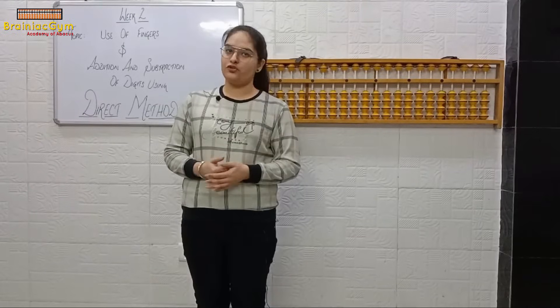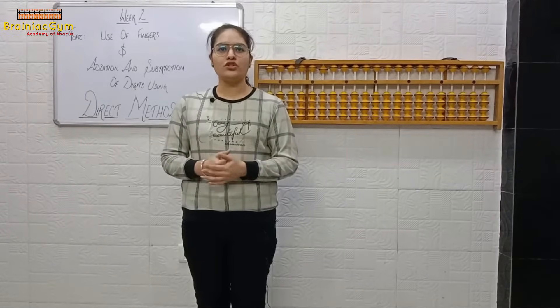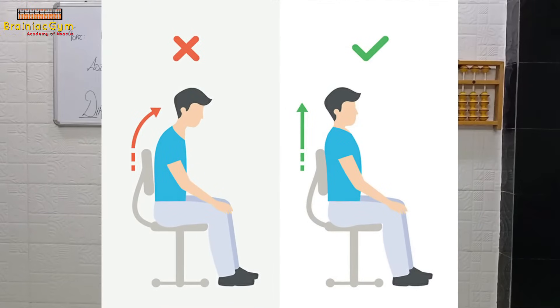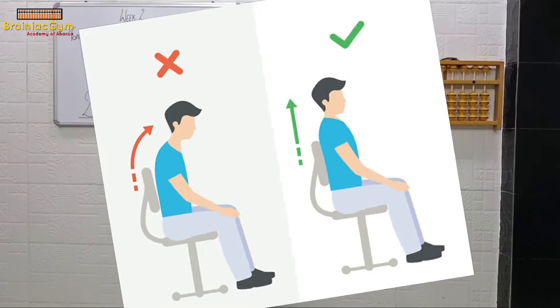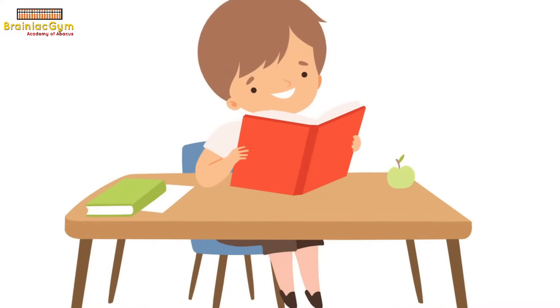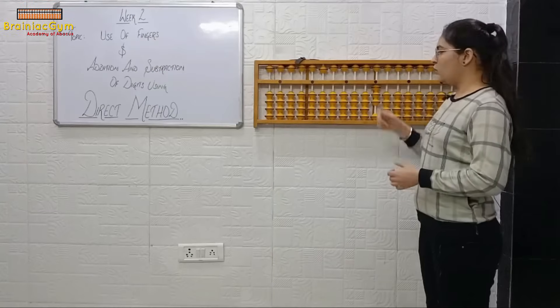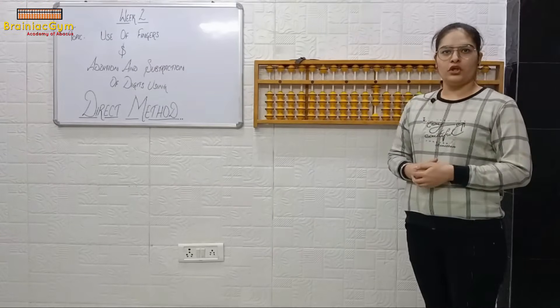Before starting with the revision, I want students to kindly sit straight with bent knees. If you are sitting on a bed, kindly shift to your study table, as the bed is not the best place to sit and study. Let's begin with the revision.